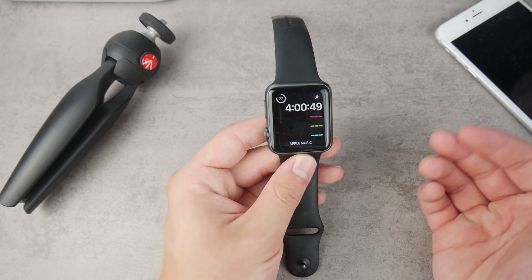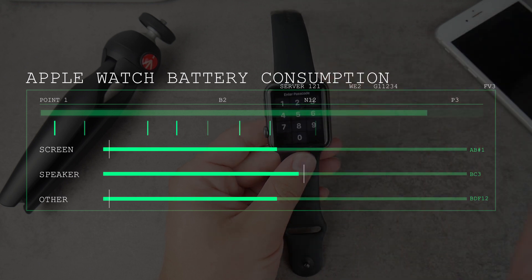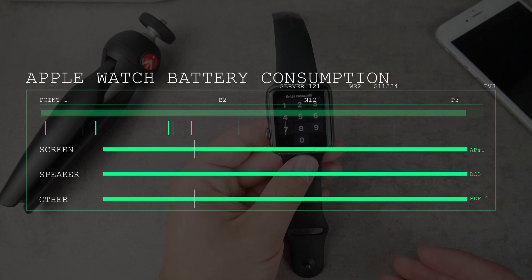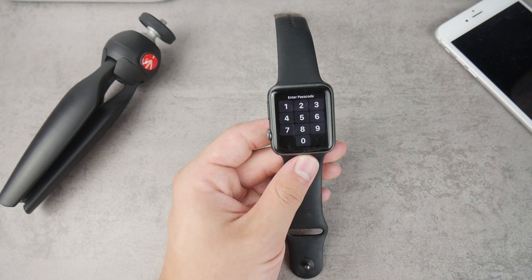What is going on everyone. In today's video I'm going to show you how you can save the battery on your Apple Watch — whatever series or version you have — you will be able to use these methods and tricks in order to save your battery. So let's begin right now.